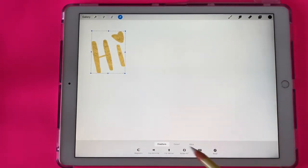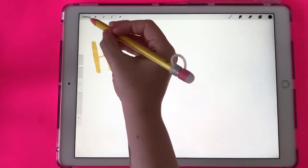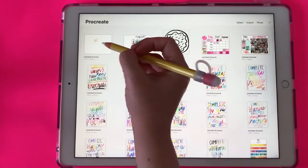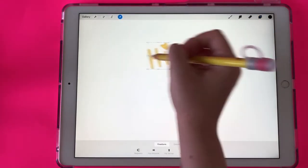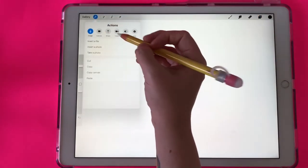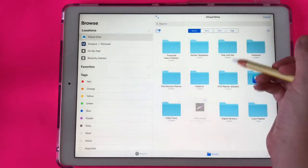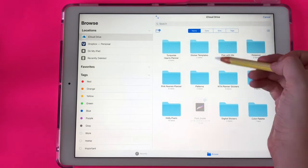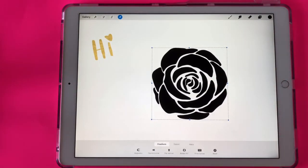The other way to do this is you can create your own texture and overlay a word or an image with a texture that you created in Procreate. For this example, I'm going to bring in a flower sticker that I have. I'm going to bring in this flower sticker — it comes with the digital planner that I sell in my Etsy shop, but it's just perfect to use for this example. I've brought in my flower and now I'm going to create a watercolor texture.